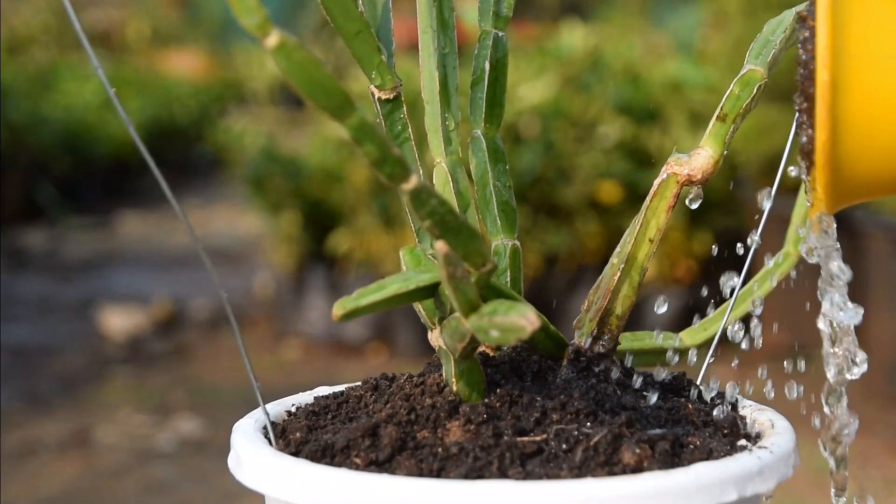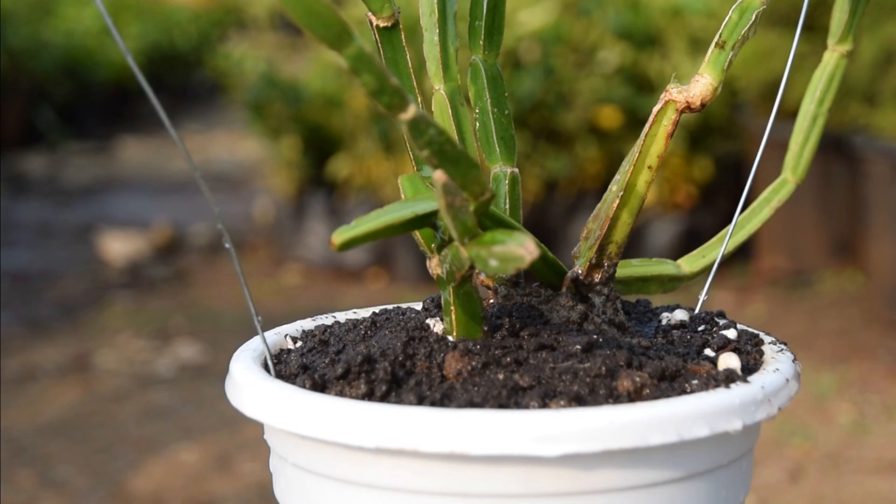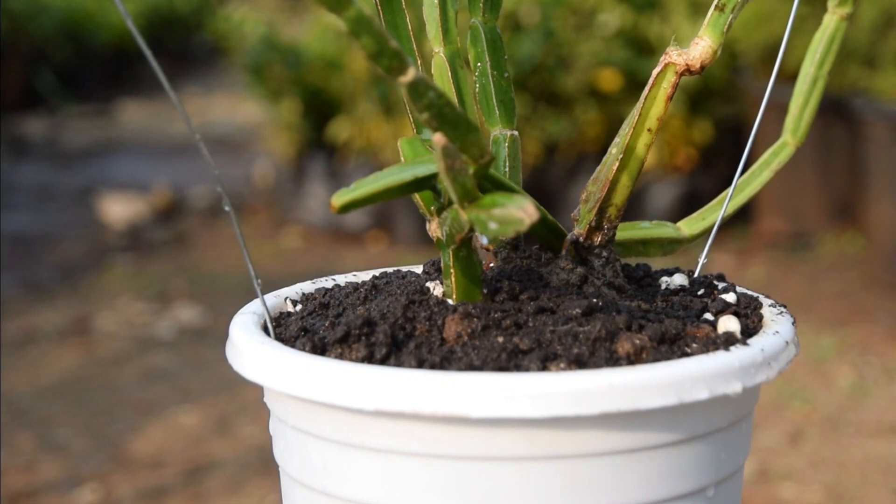Watering: This is a drought-tolerant plant and doesn't need regular watering, so it is better to water only when the topsoil completely dries out. Avoid overwatering, as it can lead to root rot and end up harming your plant. Make sure your pot has enough drainage holes to allow the excess water to drain out.